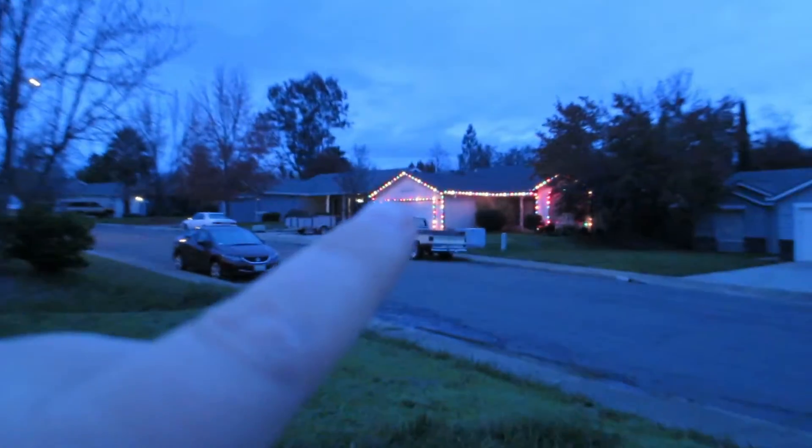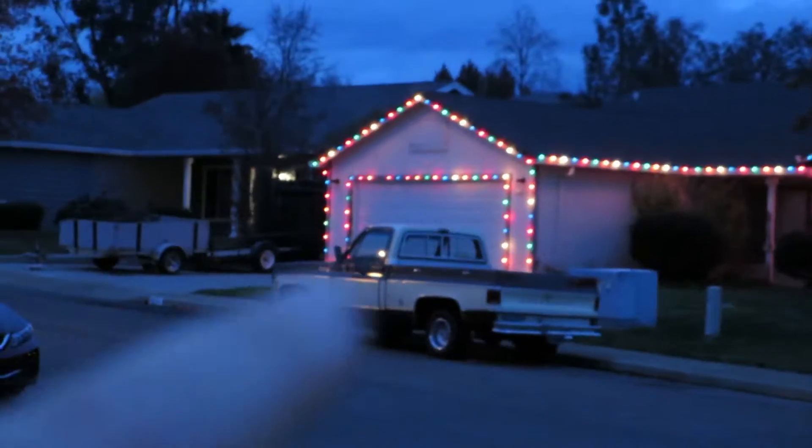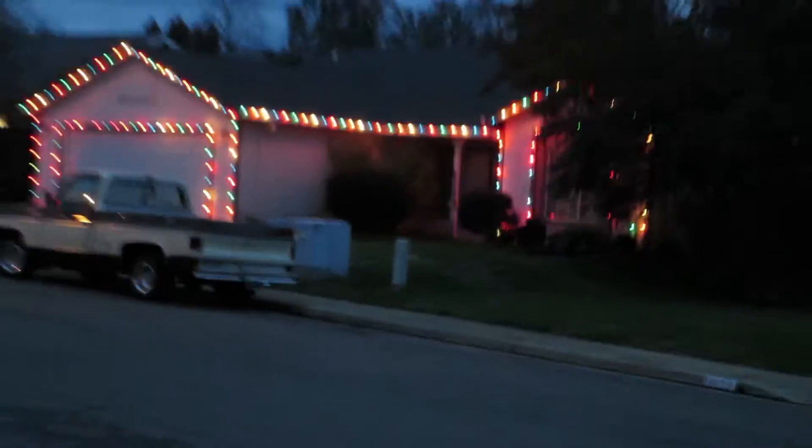Maybe in the summertime or springtime we can redo all the hooks when it's nice out — go out there, brush it all off, get all the spiders out of there, and replace the hooks. The hooks are mostly good, but there are a few spots where they don't really line up very well, so it kind of sags down. We'd like to come up with a little system that's easy to put the lights up — so it goes zoom zoom zoom around the house, all the trimmings. We don't have trimmings though.